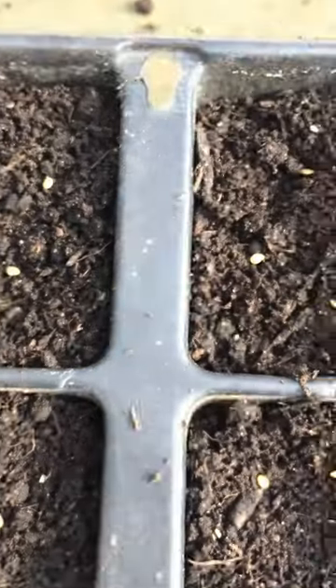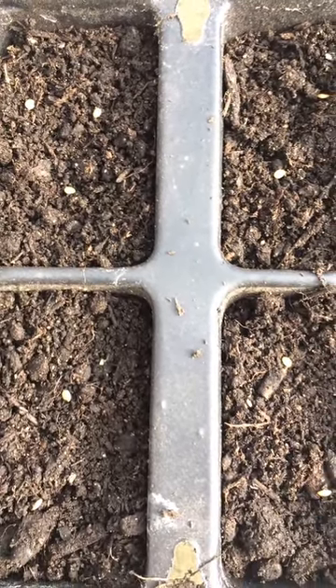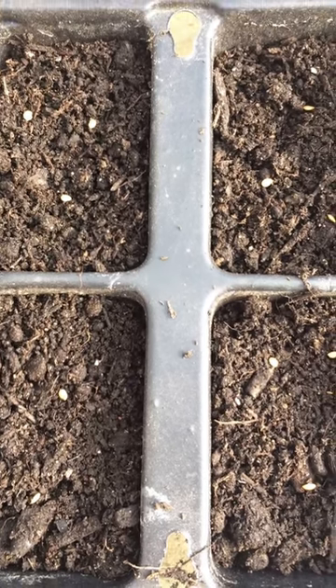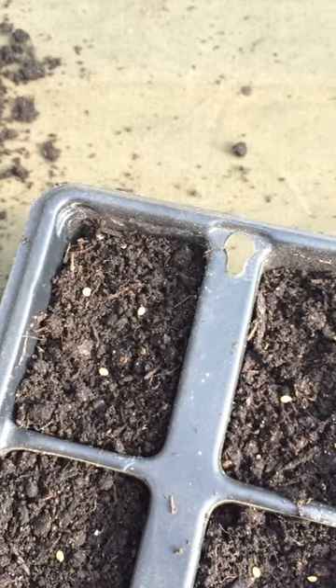I tend to do a tray of pak choy every few weeks just to keep us provided for the boxes. And we've got some tomatillos as well — I'm just doing 10 of them. I've grown them before, they grow like weeds, they're pretty good. The only challenge is getting people to eat them; they're alright but they're a bit different.